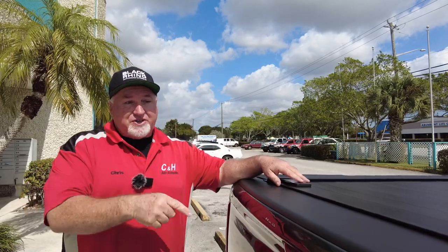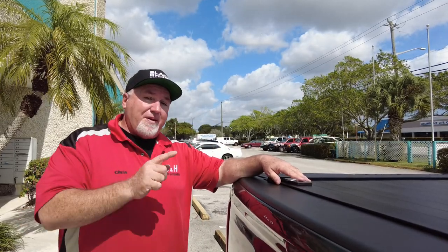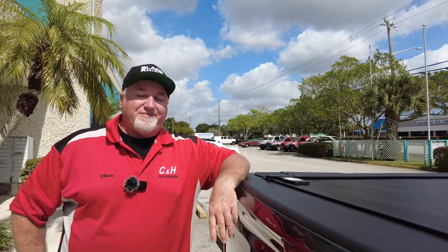Again, this is Chris at CNH Auto Accessories here in sunny Margate, Florida, doing a review of the Retrax Pro MX on a fifth-generation 2022 Ram 1500 Ram box with the multifunction tailgate. Thanks.